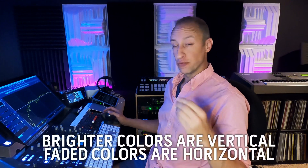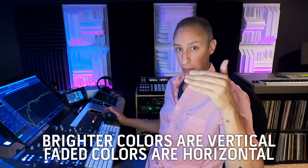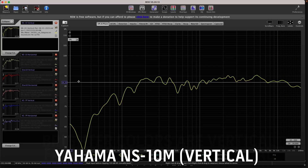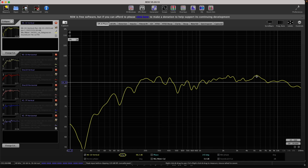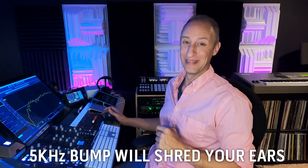I've got all the measurements in Room EQ Wizard now, and I have them color-coded so we can tell the difference when looking at them. The brighter colors are going to be the vertical placements of the speakers, and the horizontal placement will be the same color but a lighter shade. For the NS10, as you can see, there's not a lot of low-end to this speaker — a very pronounced mid-range — and right here you can see where they used to put tissue paper over the tweeter on the original NS10s, because this 5K bump would shred your ears.